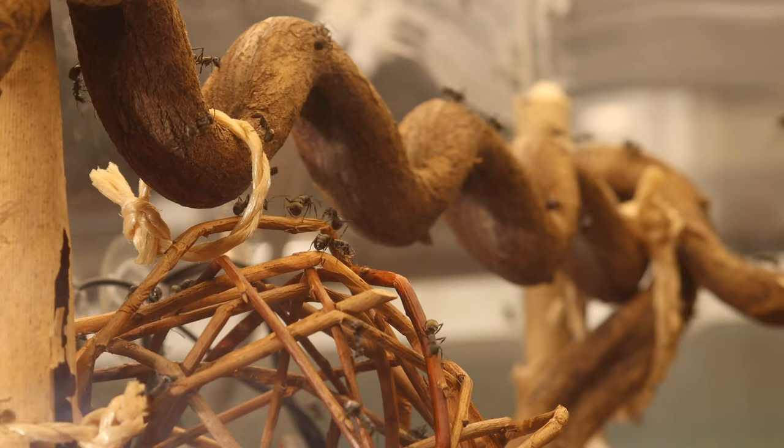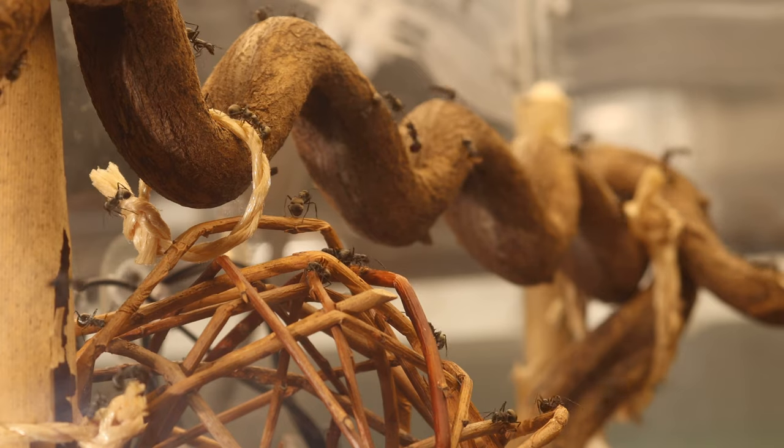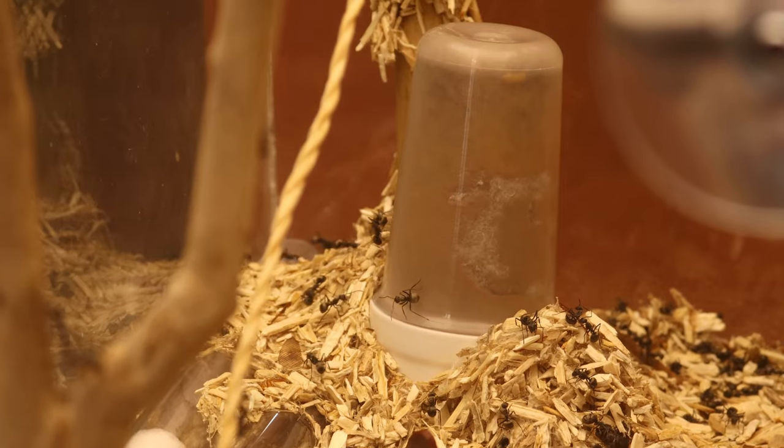In a construction I made for the ants I included two balls, and the idea was that they would capture both. So far they only used one and made several satellite nests.